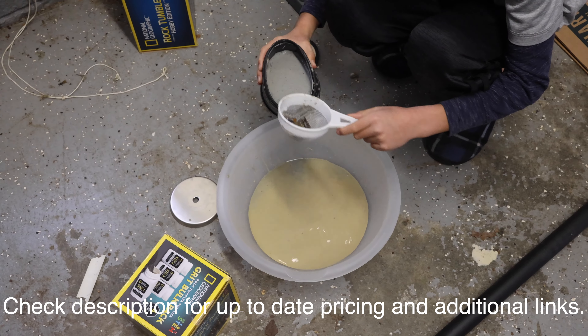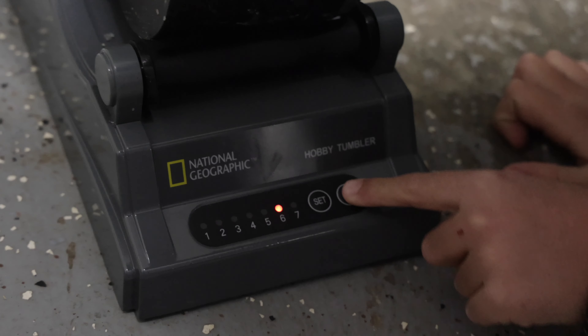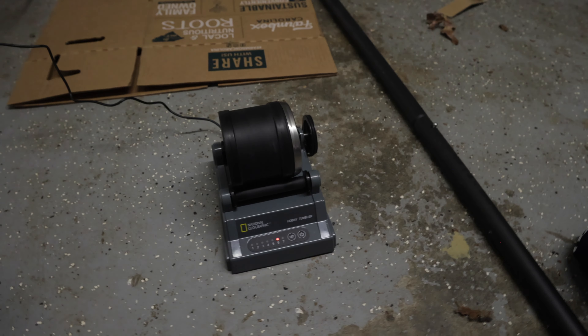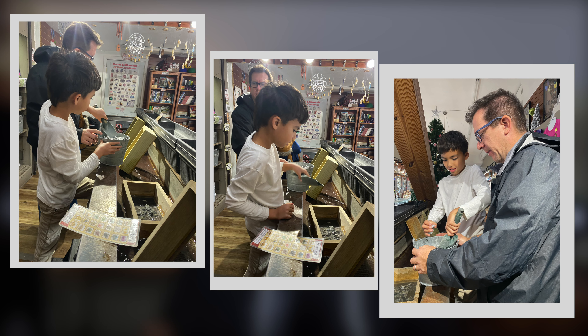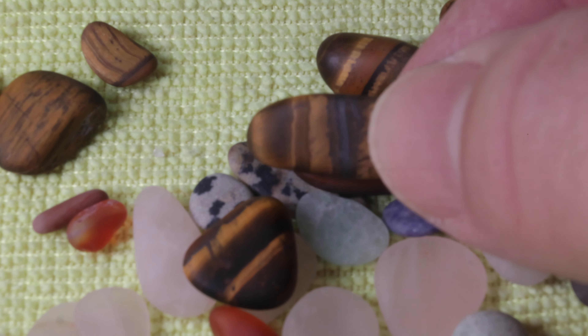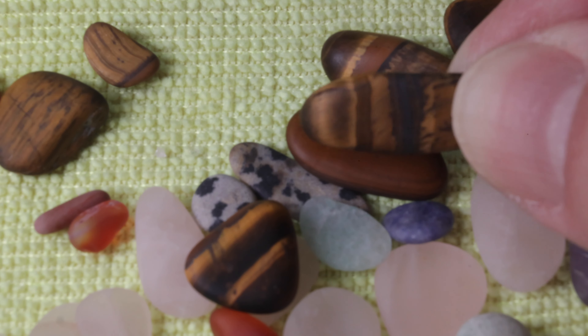If you're not familiar with rock tumbling, it's basically the process of polishing and smoothing minerals in a rock tumbler just like this. You can use ordinary rocks around your house, rocks that you might get if you find yourself gem mining, or you can even order some rocks and gems online. And if you're lucky, you might even end up with a tiger's eye — a gem that actually changes hue and color as light moves around it. That's definitely a characteristic of a gem that I didn't know existed before getting involved with tumbling myself.